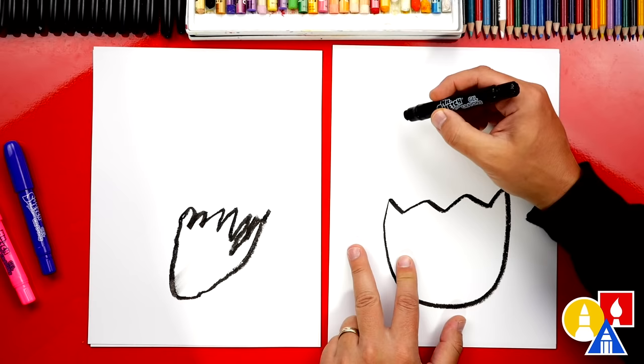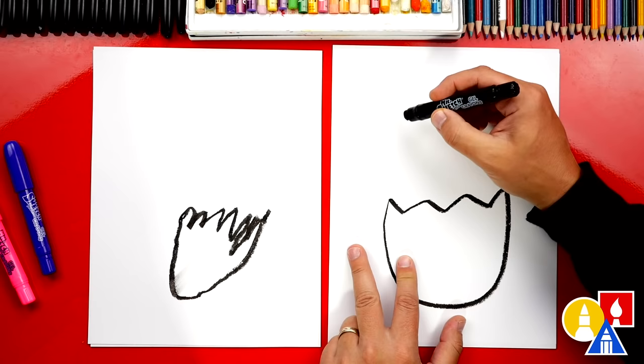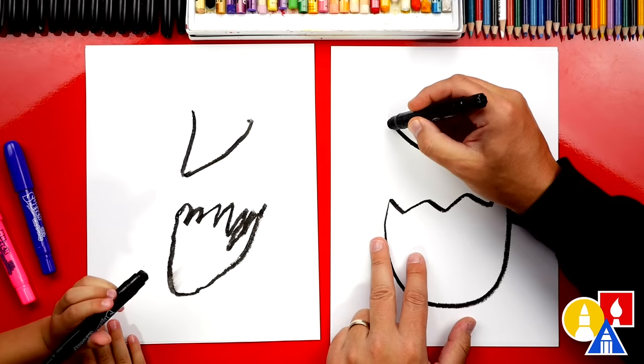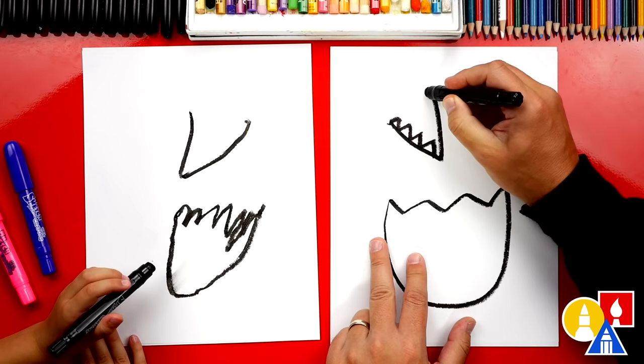Then let's draw our dinosaur's mouth. We're going to draw the letter V — draw down and back up. And then we could draw teeth inside of our dinosaur's mouth. We're going to draw lots of sharp teeth. We can draw on one side and then also the other side.